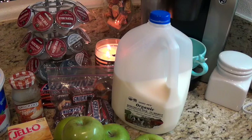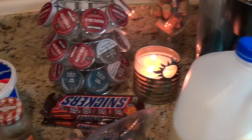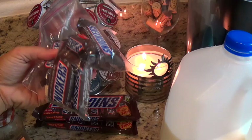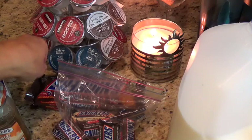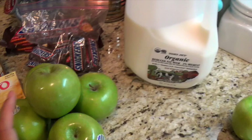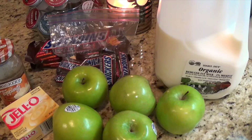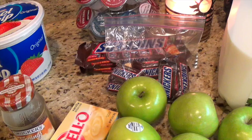The recipe calls for approximately six full-size Snickers bars — these are just leftovers from Halloween so I'm estimating roughly six or a little more. I have six Granny Smith apples; the recipe only calls for four but I'm adding extra because there are going to be a lot of people there.